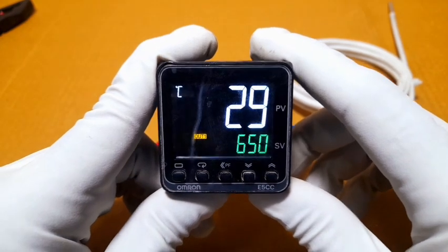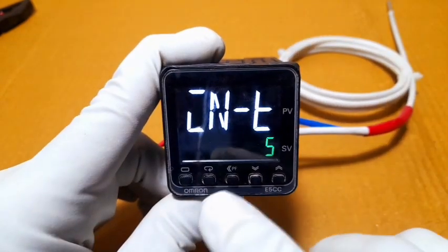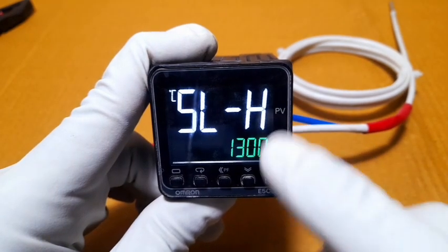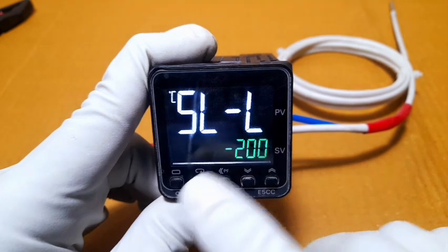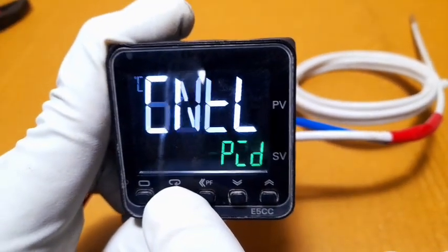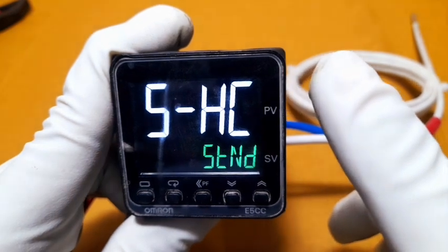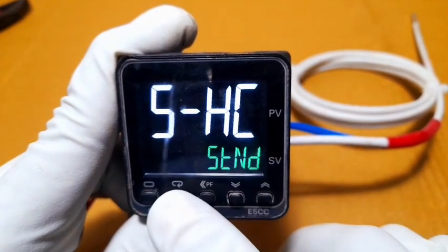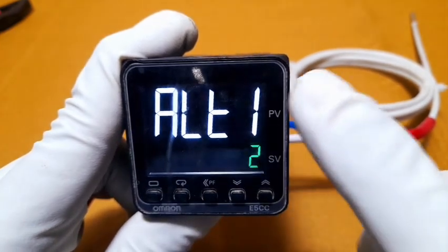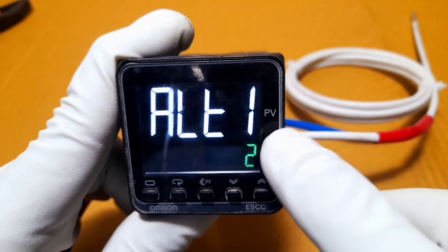Press the level button again to go to other parameter settings. The set level low limit is minus 200 degrees, which you can change to any value. Next is the controller PID — you can change to on/off control here. Then heat and cool mode set to standard. Next setting is self-tuning on.